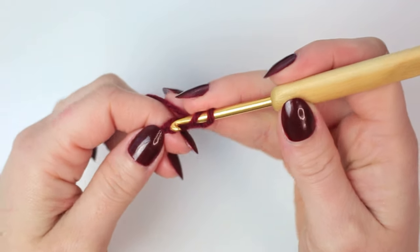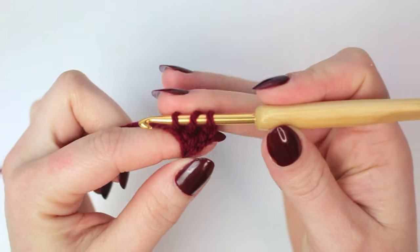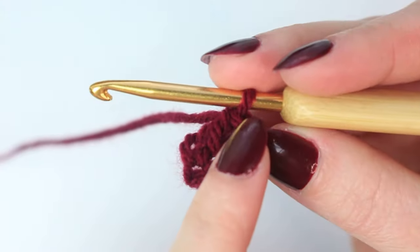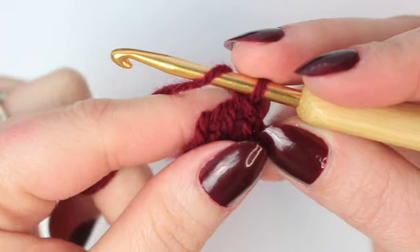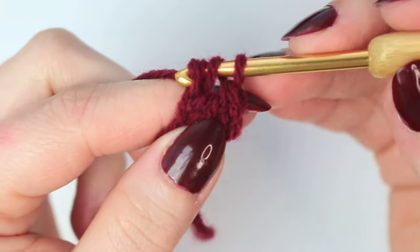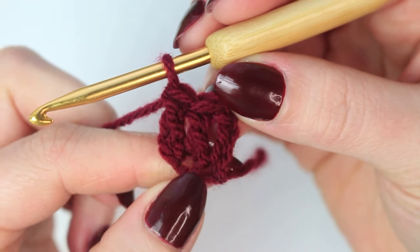Wrap the yarn around the hook, go into the very first chain, pull up a loop — now you have three loops on the hook. Yarn over, pull through the very first one, keeping that loop on the hook. Then yarn over pull through two, yarn over pull through two. Here we have the first double crochet. When you look into this first double crochet you'll see a little loop right at the end, which was the first one we made.